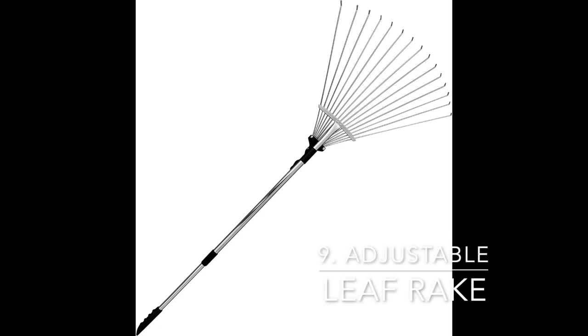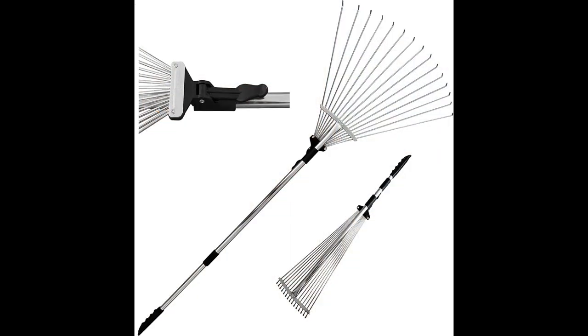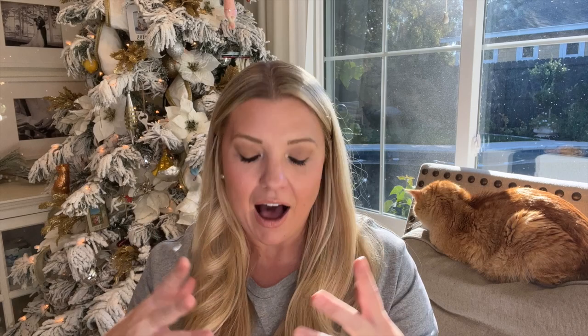Number nine is the adjustable leaf rake. I absolutely love this — it's something I didn't think I needed, but now I use it all the time. I love that you can open and close the tines as needed to get around different shrubs. Erin from The Impatient Gardener put it on her gift list too, and I think it would be a gift that somebody would really appreciate and enjoy.